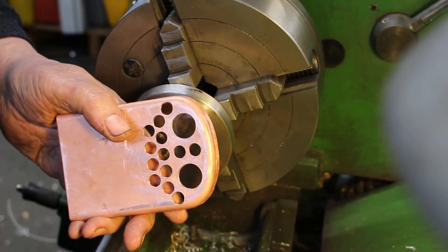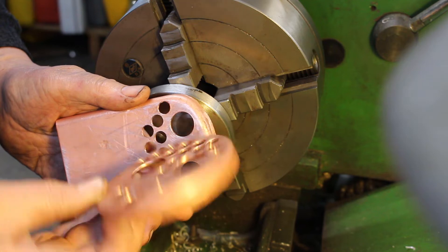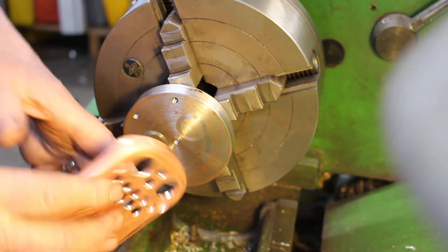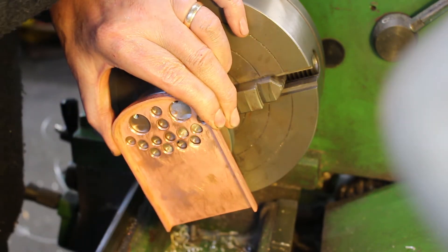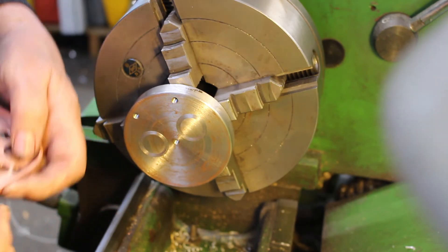I've gone ahead and drilled the firebox tube plate the same way as I did with the front tube plate. I'm just going to use the same fixture to hold this for boring the larger holes for the one inch pipe — it's just the same procedure. I'll just show you the setup quickly.